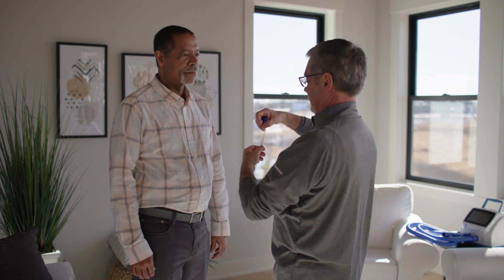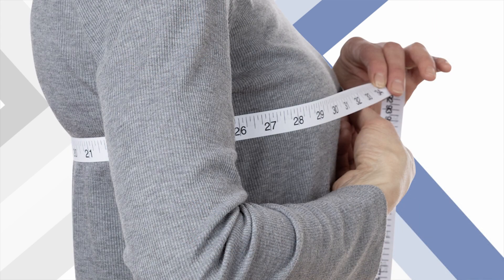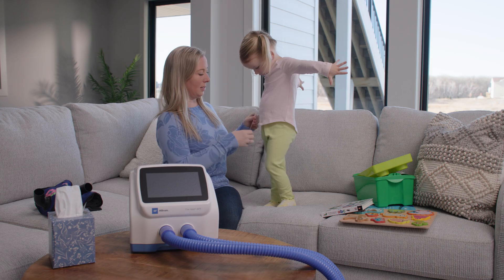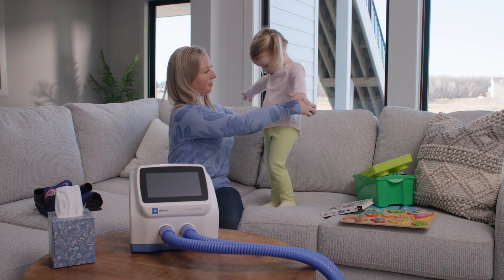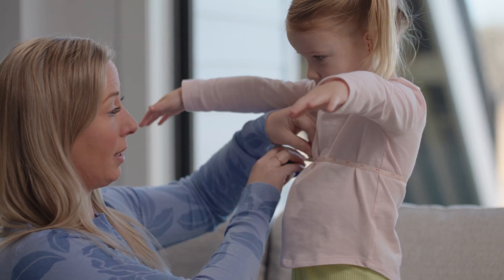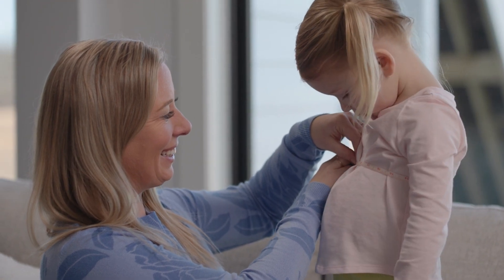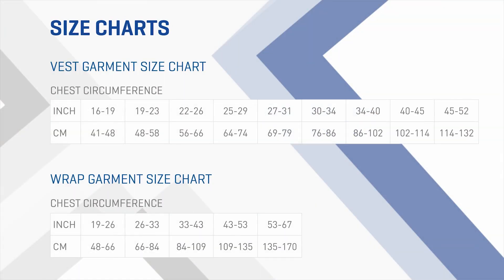Take a deep breath in and hold it. Hold one end of the tape measure at the largest part of your chest. If you're receiving assistance, have someone else hold the end for you. Wrap the tape measure under your arms and around your back until it meets the point where you are holding the tape measure. If you are helping someone, wrap around the back of the patient while allowing the measuring tape to wrap around the patient's chest, measuring under the patient's arms. Write down the chest circumference. Use the vest and wrap garment size tables to determine the correct garment size for you.